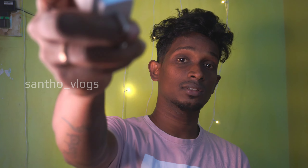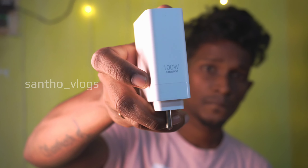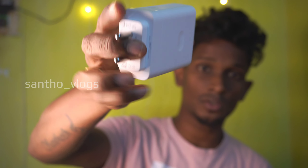We have a 100W support charger. We have a 100W charger. We have a red cable. We have the box — that is one-on-one. We got our phone.